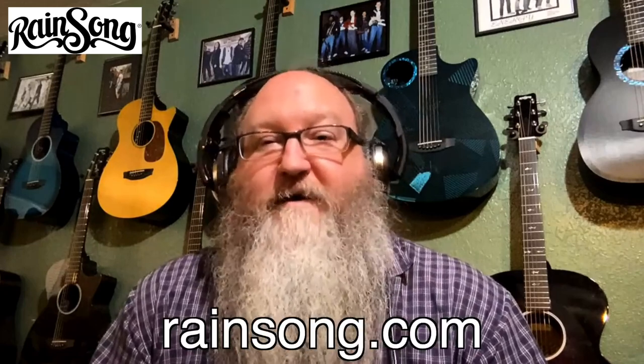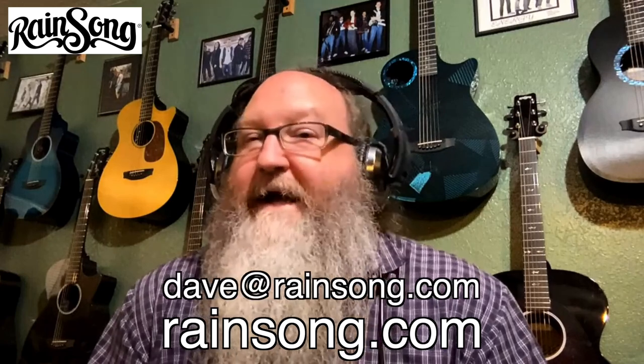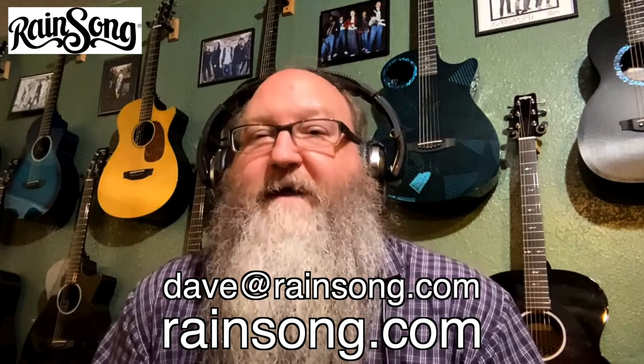That's great, Dave. Thanks for your time today. Where can people go to get more information on Rainsong guitars and to get in touch with you directly? Thank you, Aaron — I always enjoy talking with you, and we could go on for hours. But if you have any questions about the WS1000 1999 reissue, you can go to our website, rainsong.com, or you can email me directly at dave@rainsong.com. You can also find anything about the full line of Rainsong guitars there. I look forward to hearing from you.